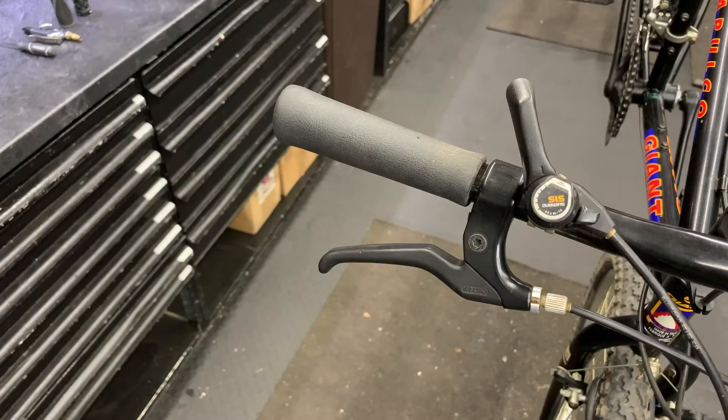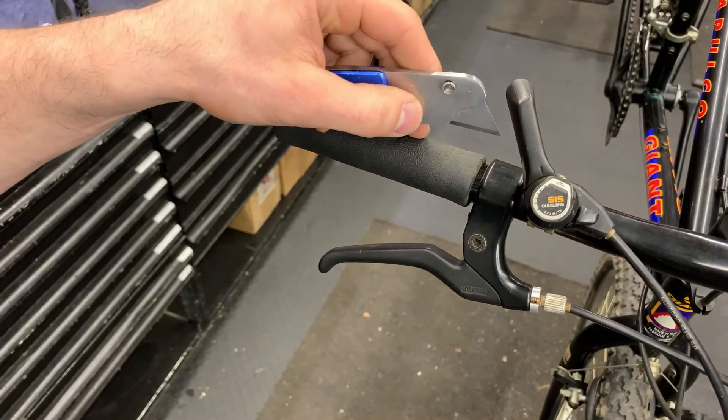If you're going to dispose of your grip once you're done, this way is pretty easy. You take your razor blade and cut through the grip.